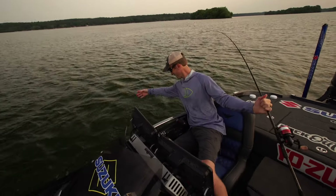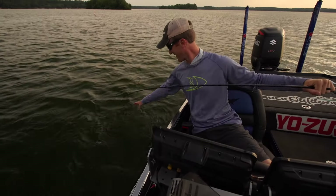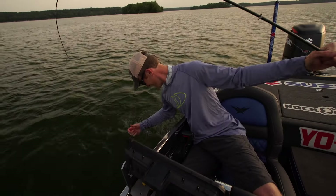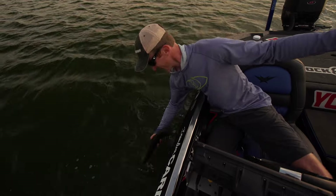Hey, we got a smallmouth on now. It's pretty cool. We caught like four or five largemouth on this spot and we just now hooked up with that first smallmouth.